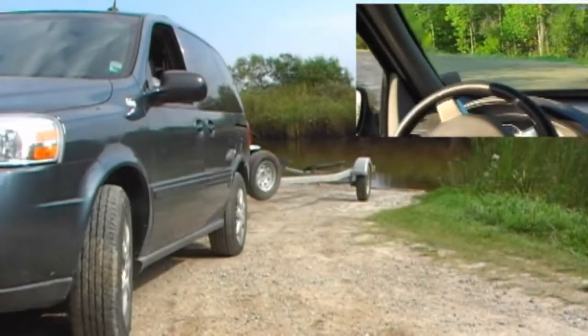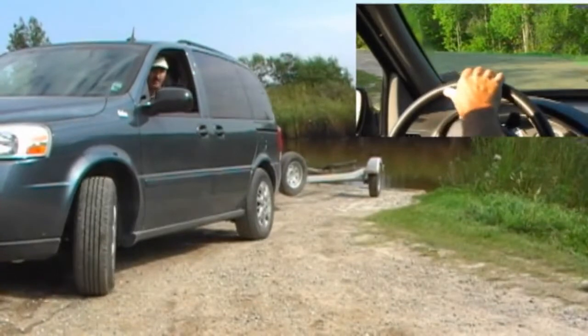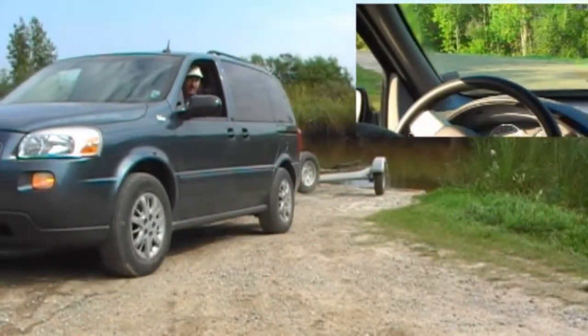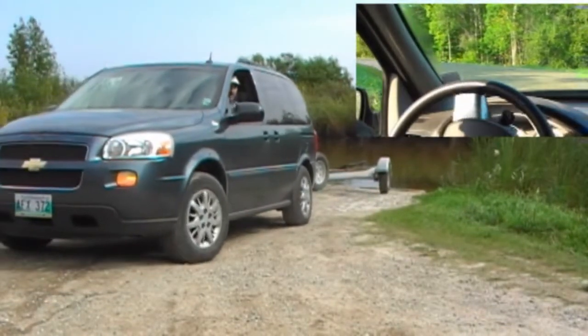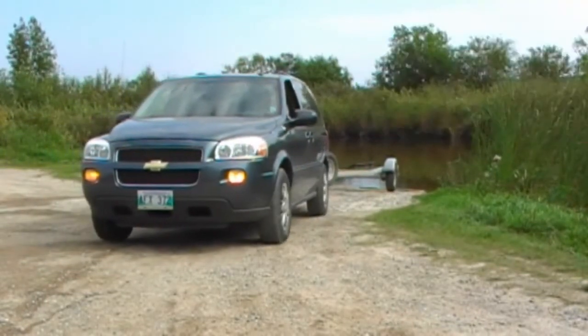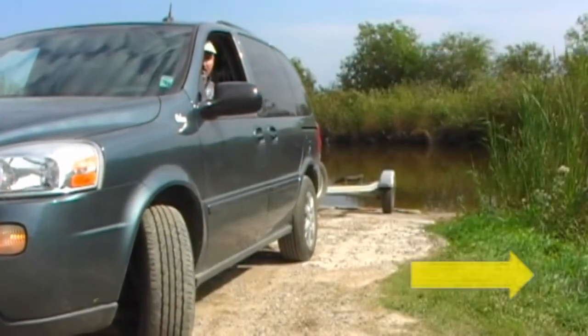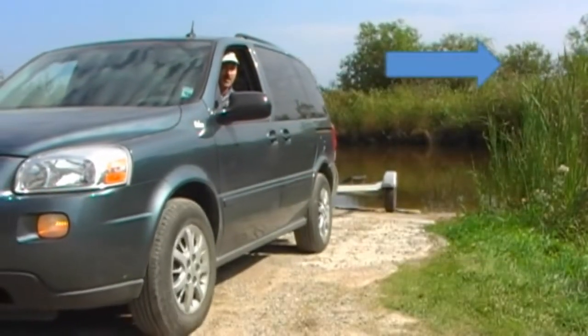As you're backing down, what you want to do is turn your steering wheel the opposite direction in which you want your trailer to go. You continually adjust on your way down the hill making small but concise movements. You can glance out through your rear view mirror, or some people prefer to look out over their shoulder or between the seats. In this case I want the trailer to go in the direction of the blue arrow, so I'm turning in the direction of the yellow arrow.